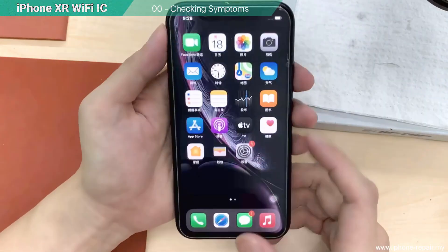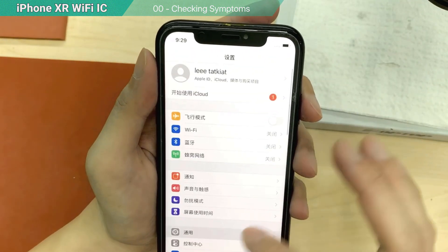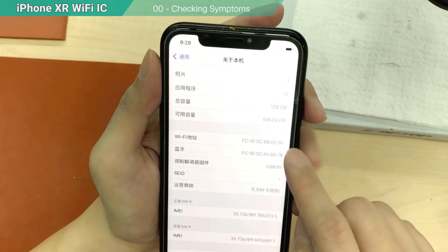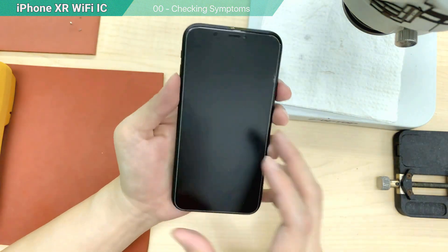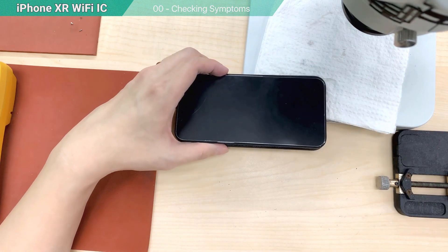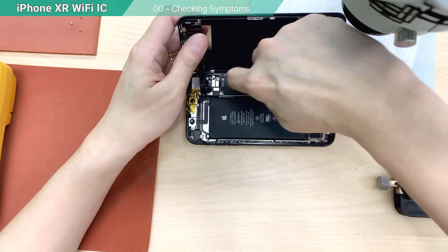I have a device to repair — it's a Wi-Fi problem on an iPhone XR. This iPhone XR has a Wi-Fi issue; it cannot be turned on. I go to Settings and I can see the Wi-Fi address is there, but it cannot be turned on — somehow it failed to work. So I'm going to repair this. After I change the Wi-Fi IC, I will use the PTF tool to unbind the Wi-Fi and keep the customer data. But we're not sure whether it's a Wi-Fi IC problem or not — I will check it.